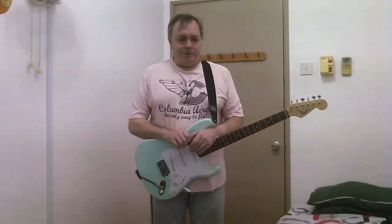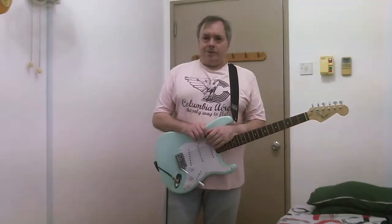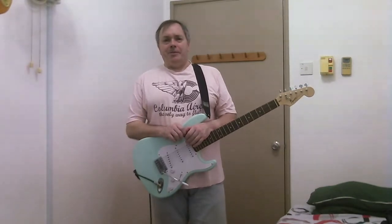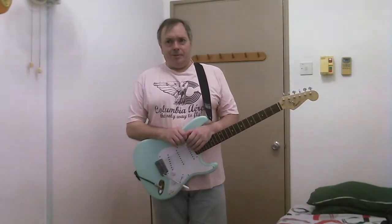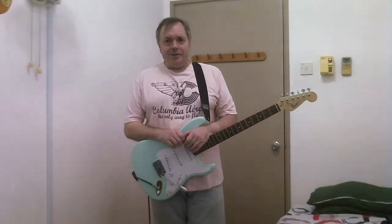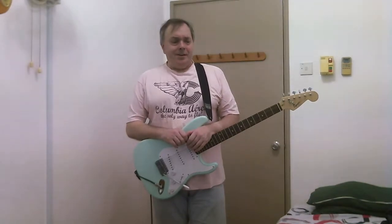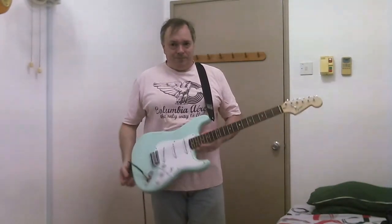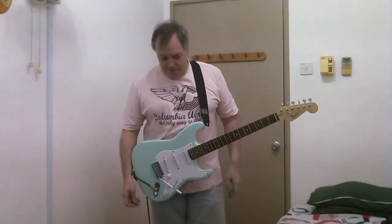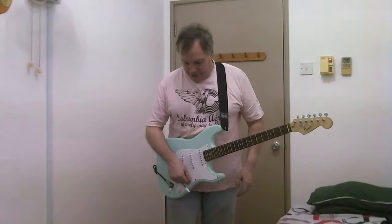So I went across the road and said, okay, what's the cheapest guitar you've got? And they pulled out some absolutely unplayable acoustic crap. Alright, cheapest electric you've got. And they pulled out some absolutely unplayable 100 Aussie dollar generic Strat copy. Alright, second cheapest electric you've got. And they pulled out this. And I picked it up, plugged it into an amp, and it sort of sounded like this.